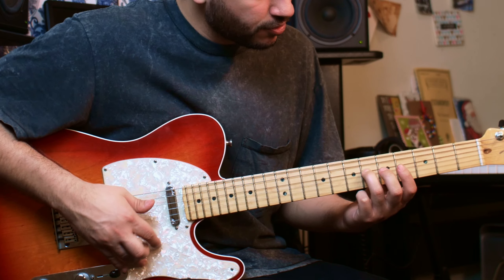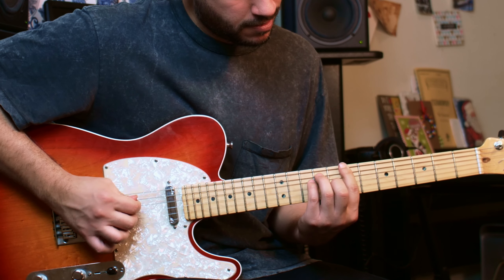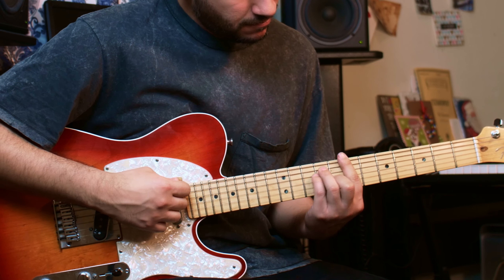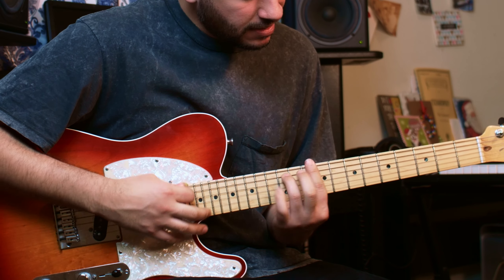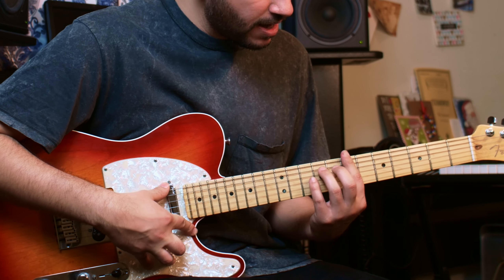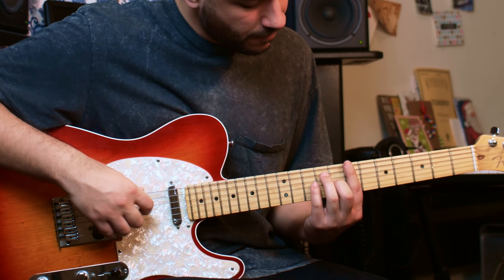When you finish, you play the 6th fret of the 4th string and then you go into this next part. For this I'm playing the 6th string. Let's describe the chord first — for the first chord we've got B major: index finger all across the 7th fret, ring finger on the 9th fret of the 5th, pinky finger on the 9th fret of the 4th, and middle finger on the 8th fret of the 3rd.